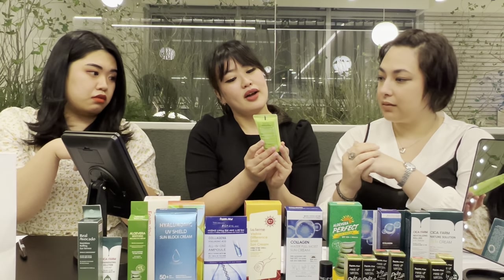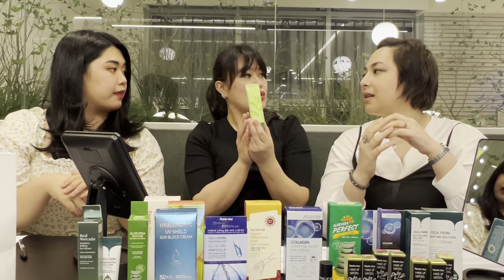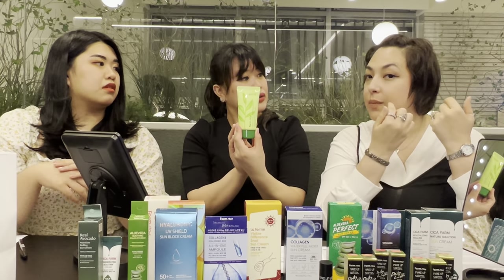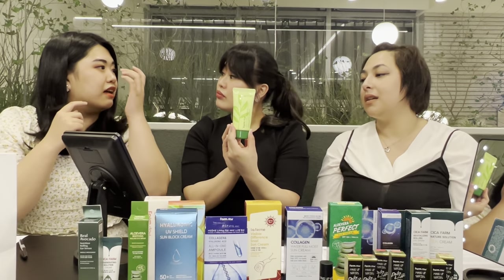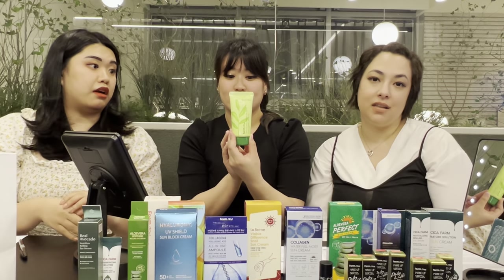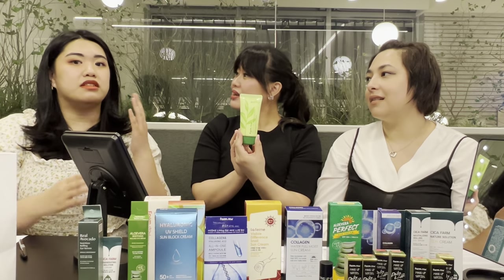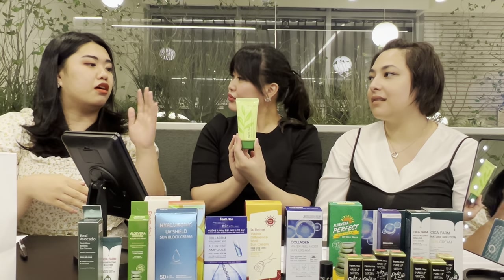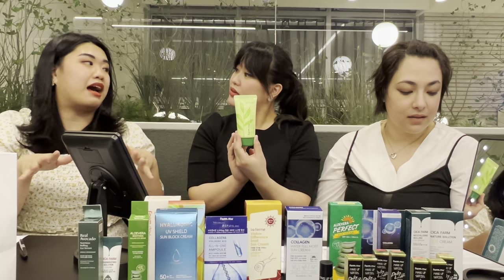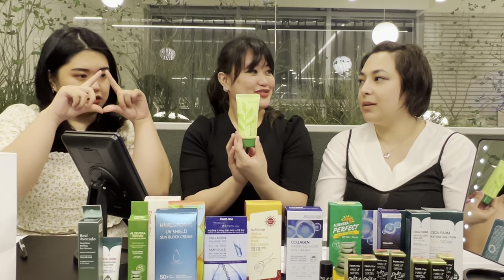Not only is it a sunblock, but it's also supposed to whiten your skin — it actually says skin whitening — so it's going to give you a better complexion. If you have any dark spots or acne scars, it's going to be great for that. And it's anti-wrinkle too. Sunscreen prevents wrinkles anyway because it blocks UV rays, but on top of that this has wrinkle care, so it will take care of any wrinkles you already have. It's the trifecta of sun creams.